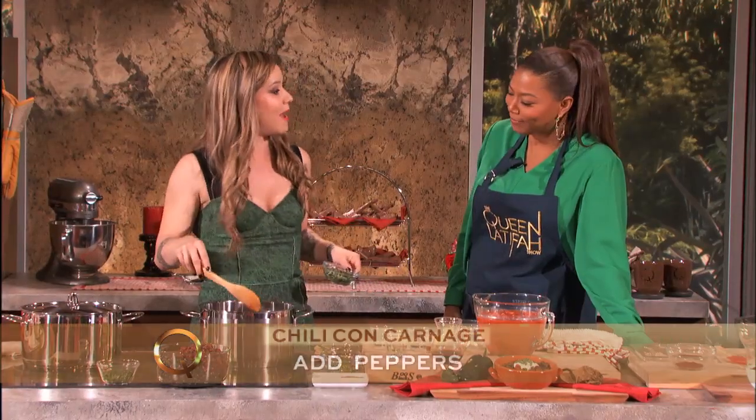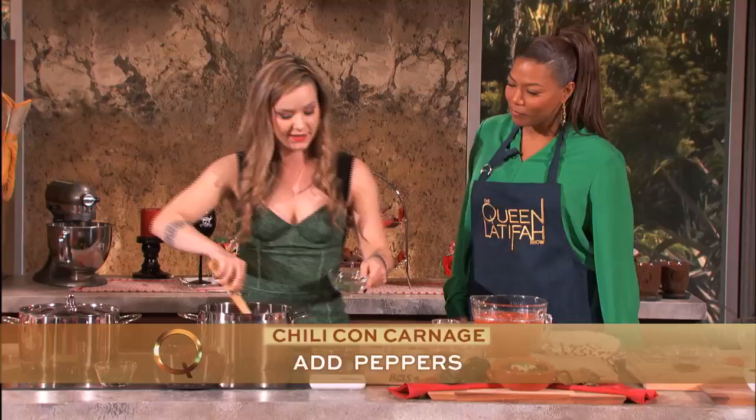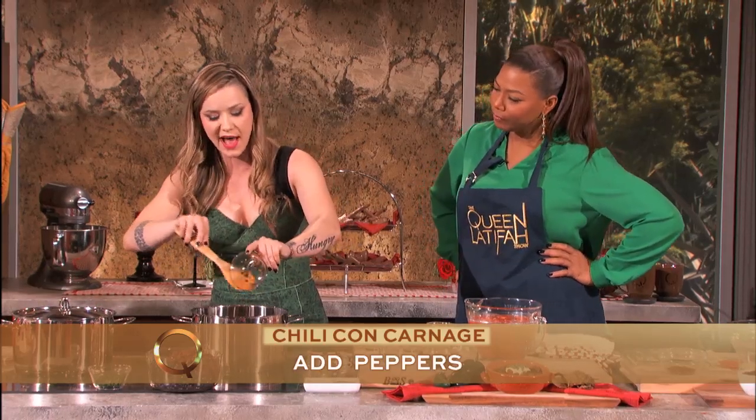Now we've got some hot peppers. Here we've got some beautiful poblanos, some jalapeño, some chipotle. Now that's what adds that smoky flavor. A chipotle is basically a smoked jalapeño.